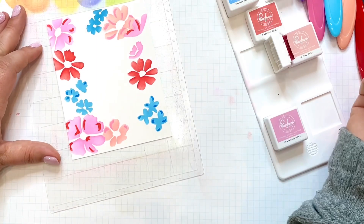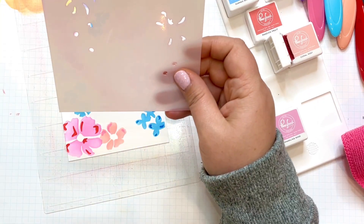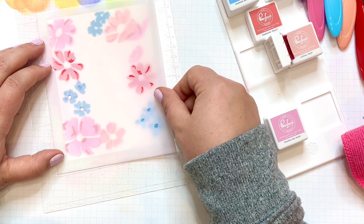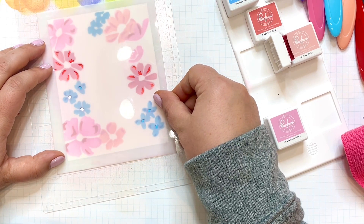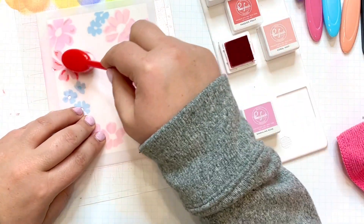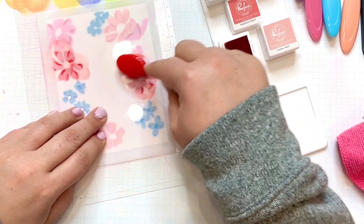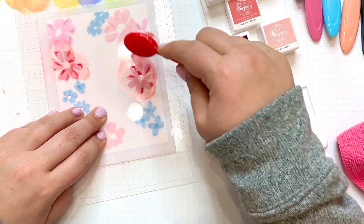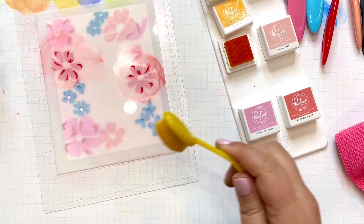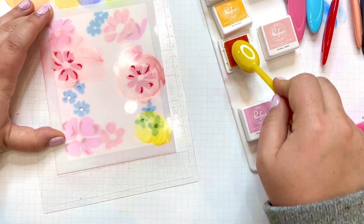It's getting better and better — that red pushes it even further into the Valentine zone. Now we need stencil number four, which has some accent pieces over the blooms and the centers of a couple of those little blue flowers. I'm going back in with Passion Fruit to deepen that color. For the centers of the little blue flowers, I'm pulling out a shade of yellow called Marigold from the Rise and Shine Quad to fill all of those in.